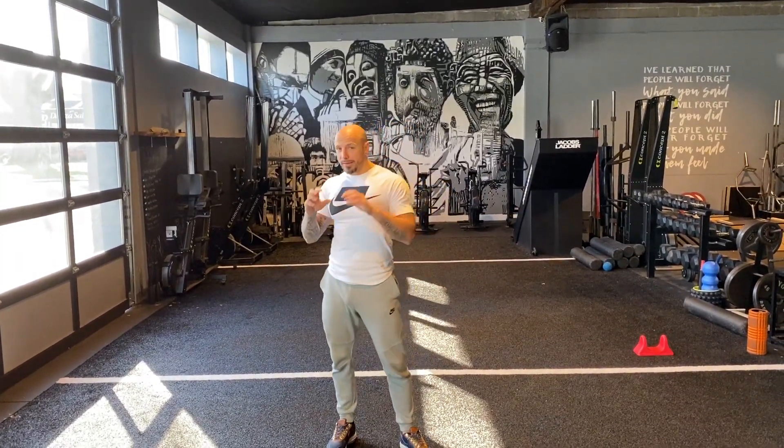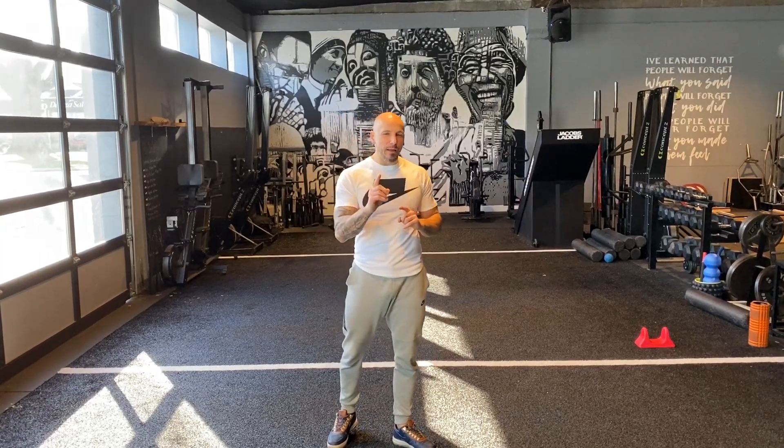Hey, what's going on? Coach Luca back with glute building tips. And today what I wanted to share is another, or should I say, what's very important and another big mistake that people make.